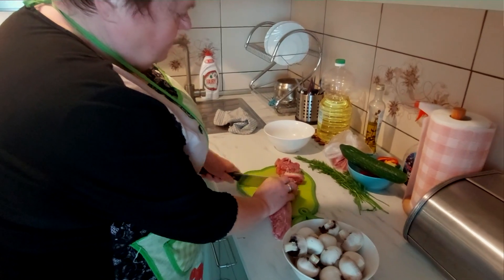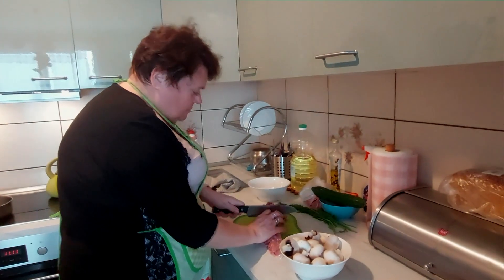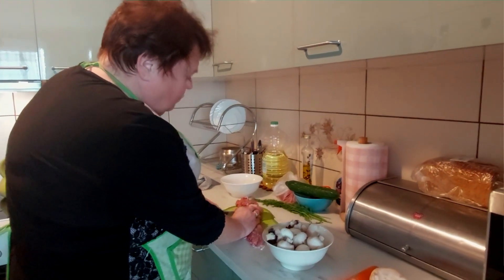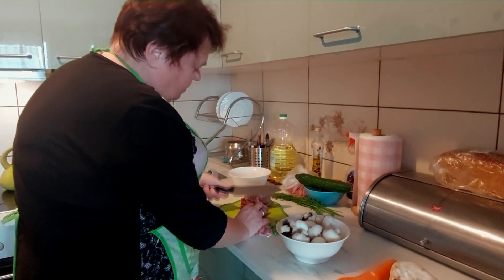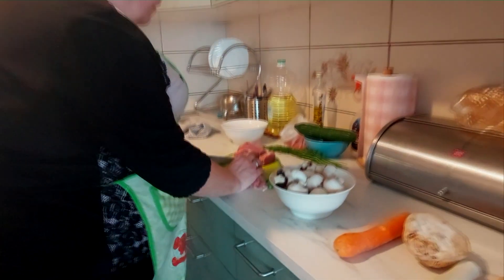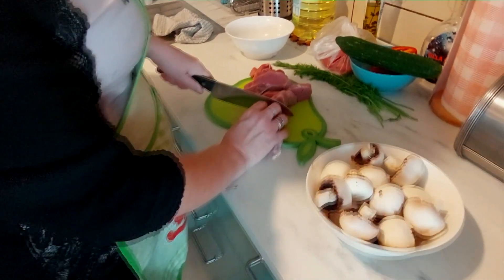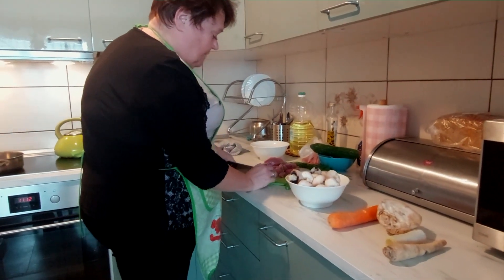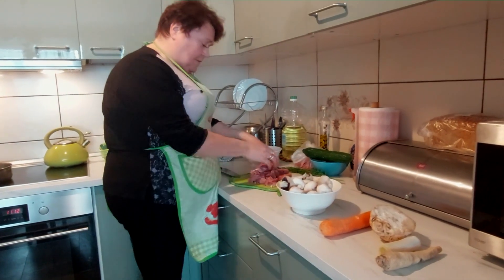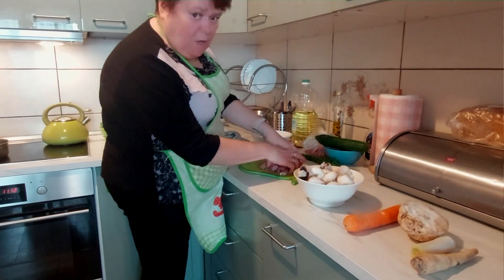Pięknie. Często ludzie robią tak, że wycinają to, ale moja rodzina lubi takie dodatki lekkiego tłuszczyku. Chociaż, mówimy tu o chudym, zdrowym jedzeniu. Tylko, że taka polędwiczka może być wtedy za sucha, więc te paseczki - kilka sztuk paseczków zostawimy.